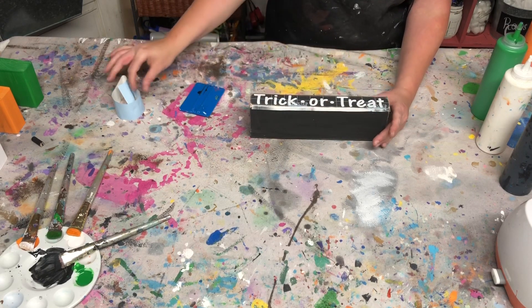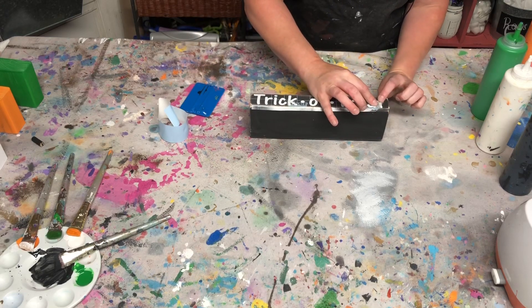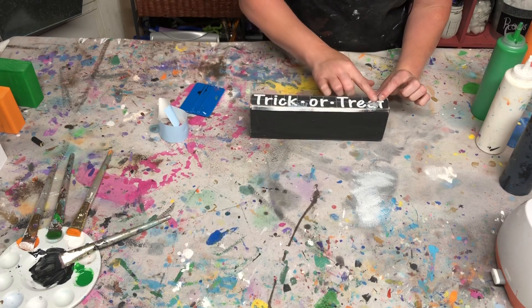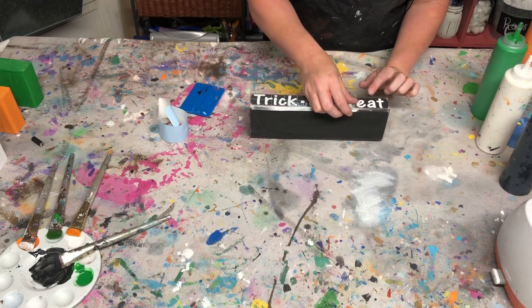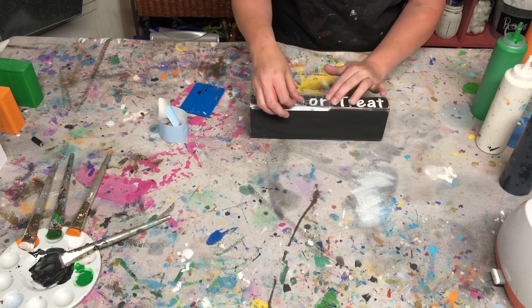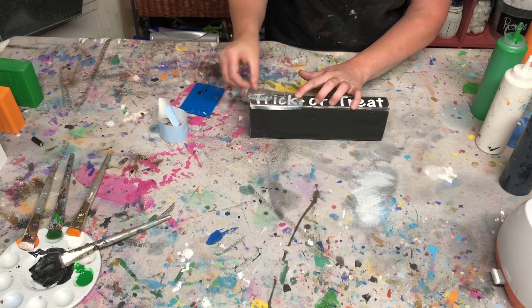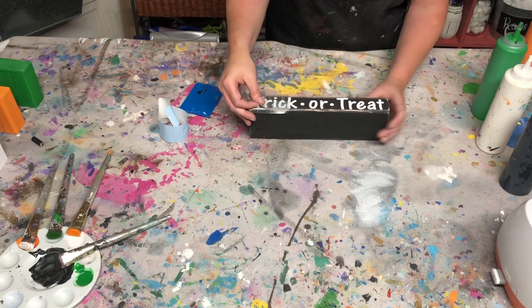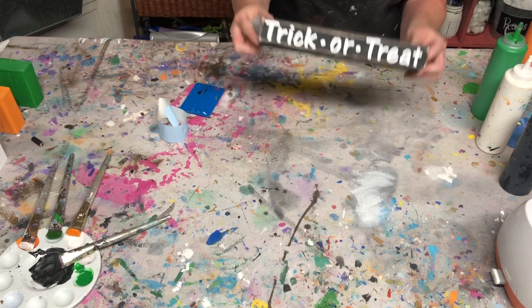Then you'll do the same thing when you peel this paper backing off — do the same thing with this clear transfer tape and go at a really sharp angle. You can even roll it off. I find this to be the easiest way to do it. And then that is on there.